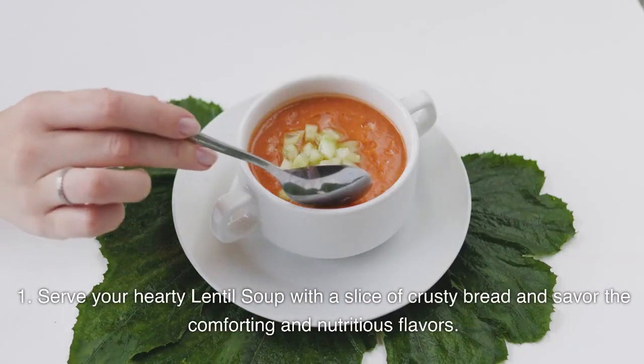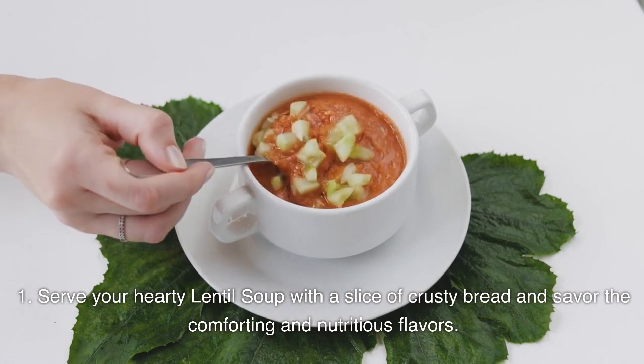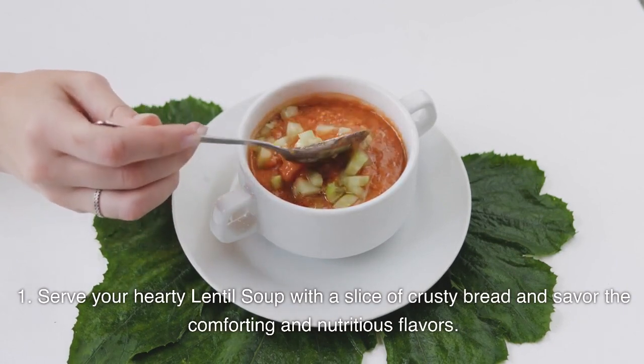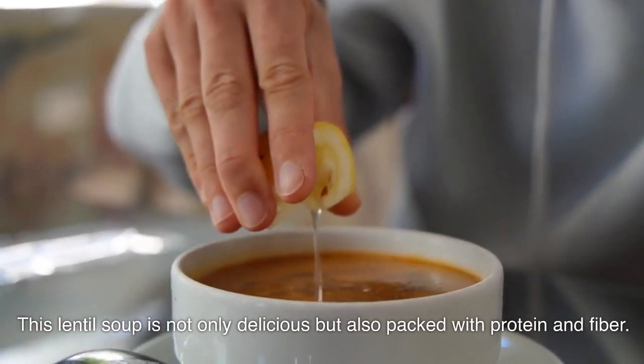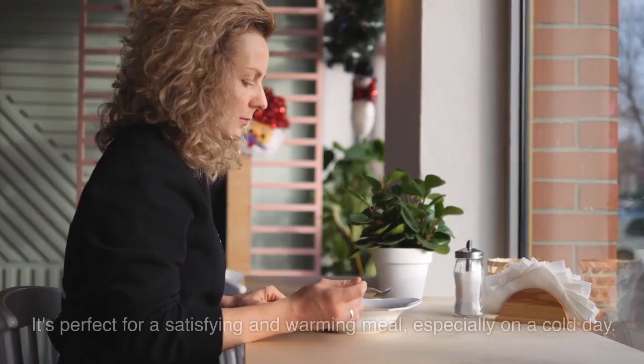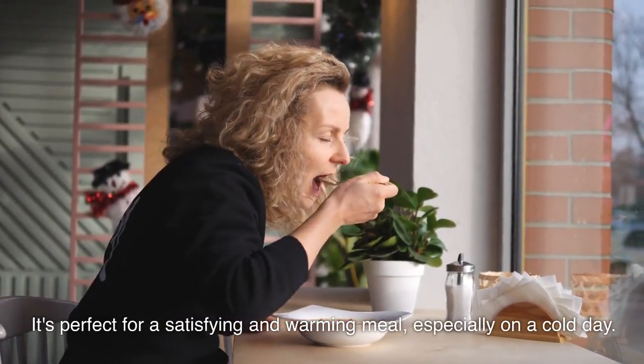Serve your hearty lentil soup with a slice of crusty bread, and savour the comforting and nutritious flavours. This lentil soup is not only delicious but also packed with protein and fibre. It's perfect for a satisfying and warming meal, especially on a cold day.